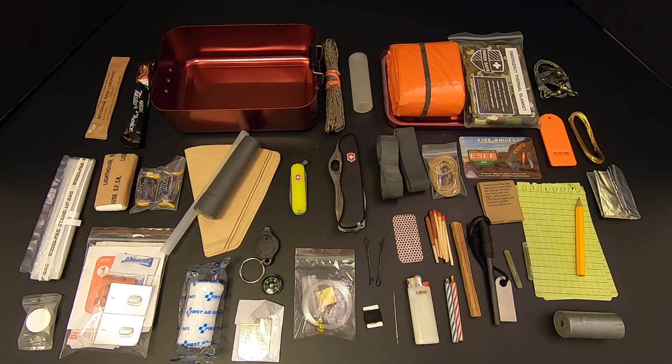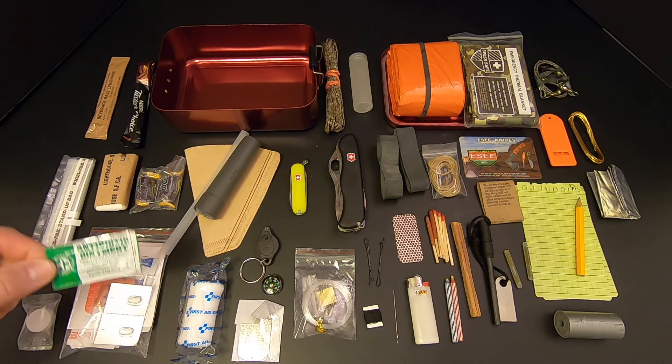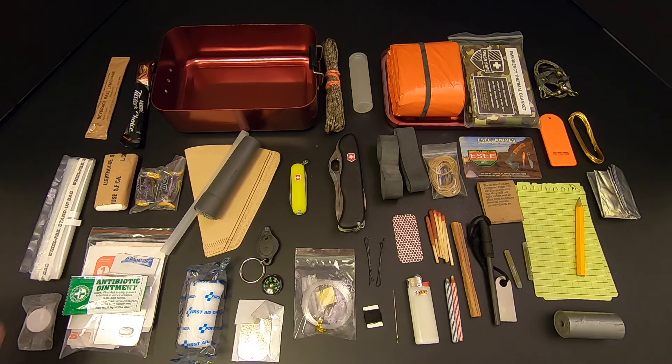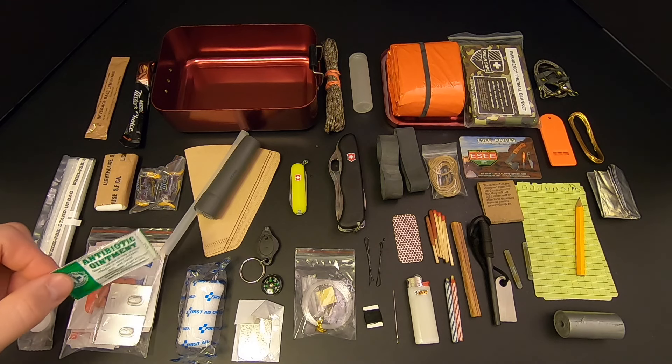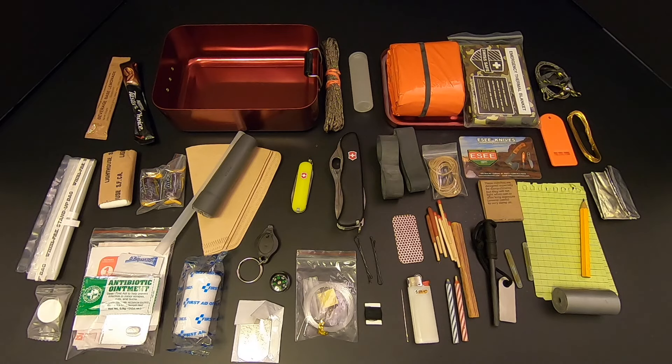There's not much room to add anything else, but I will add one more thing — I'm going to add this little pack of antibiotic ointment to the first aid kit. And one more thing I'd like to add one of these days is some sunscreen — if I could find sunscreen in packets about this size, I would add one of those as well. Let's see if we can get all this stuff back in the kit.